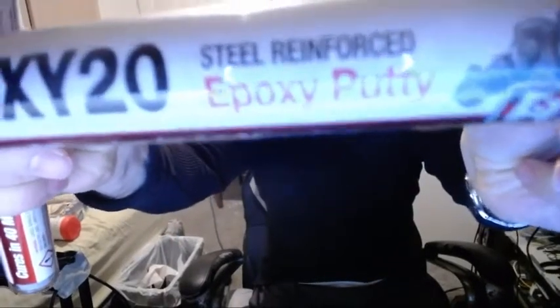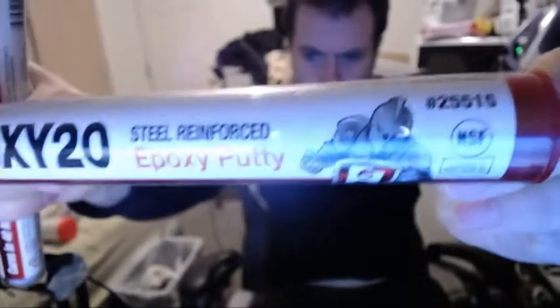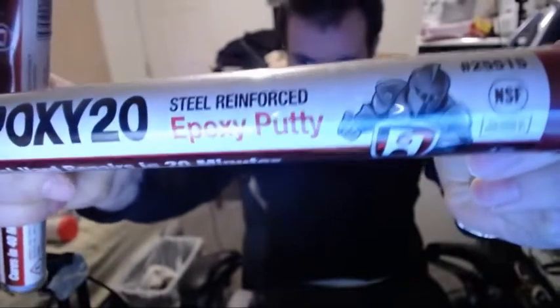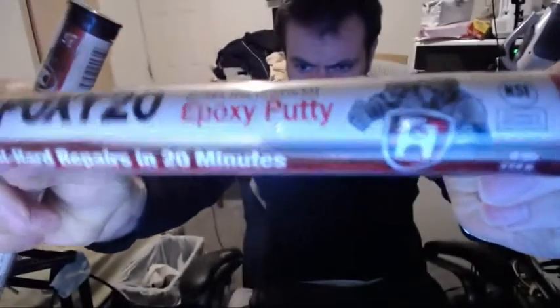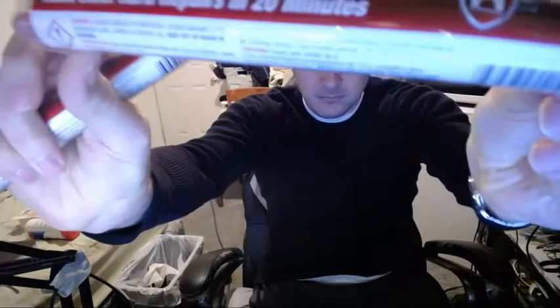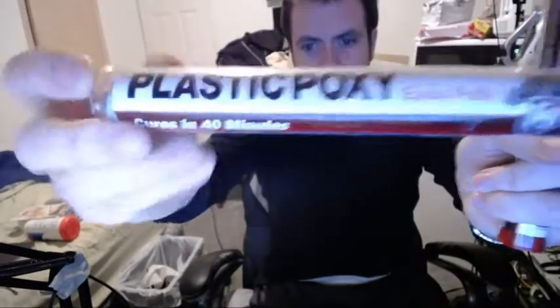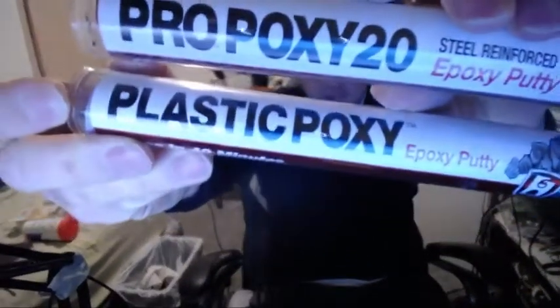ProPoxy 20 - Steel Reinforced Epoxy Putty. There's the logo. It says 'Make steel hard repairs in 20 minutes.' I got this one too - Plastic Poxy Putty. This one's not steel reinforced. So they're different.